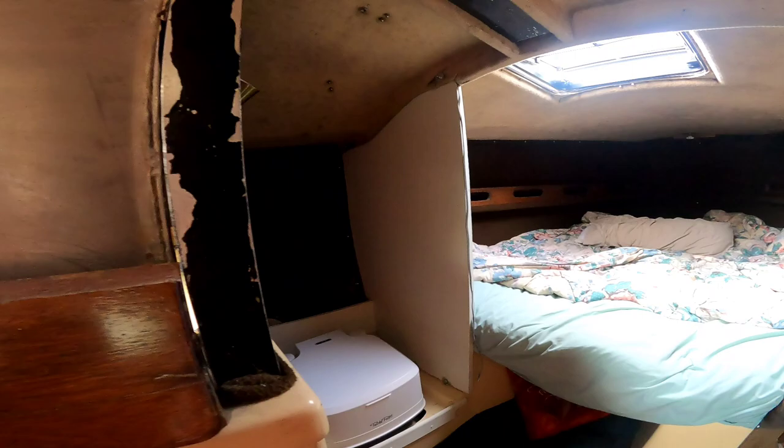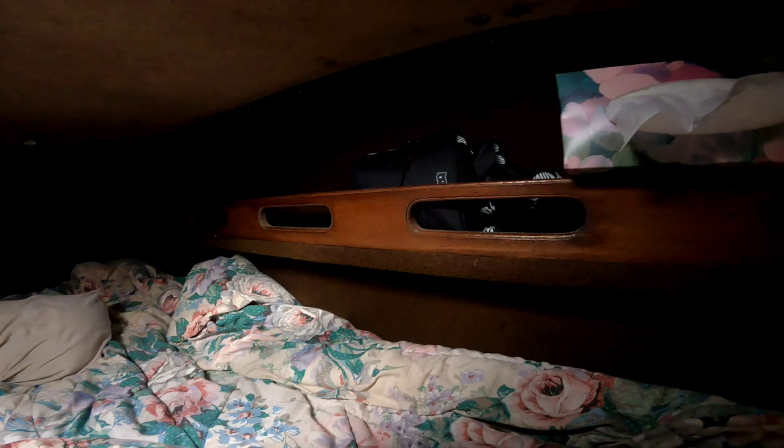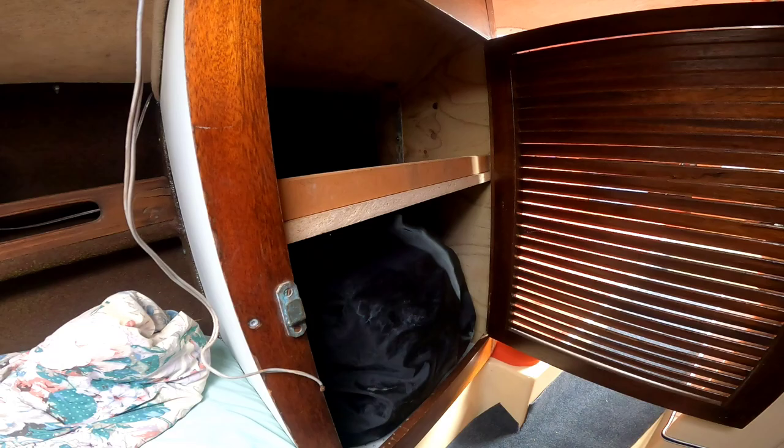Obviously that's the front V-berth, which we haven't really done much in here, but I've replaced these walls. I've put a new cupboard and new shelf in. That's my sail bag - so everything's reasonably accessible. Still quite a bit of stuff to do, but she's a bit more usable now.